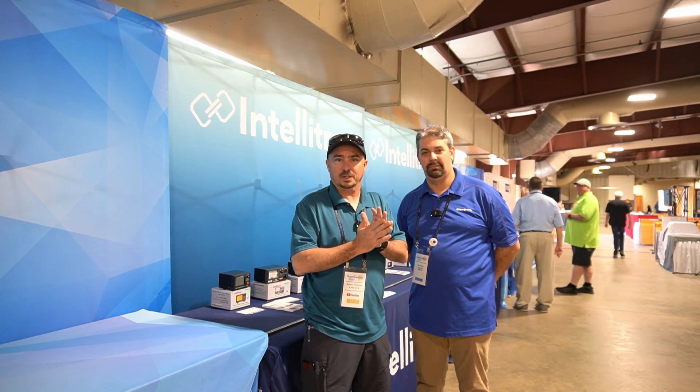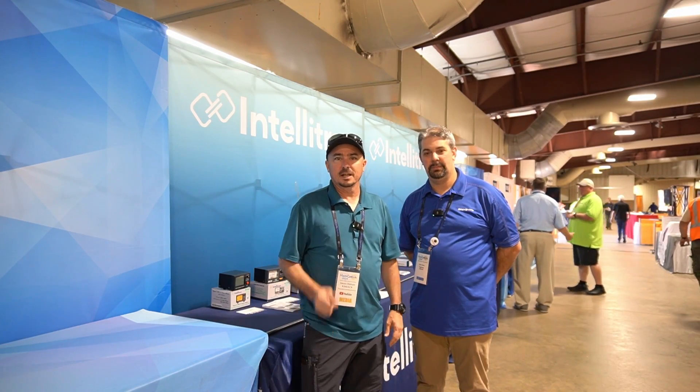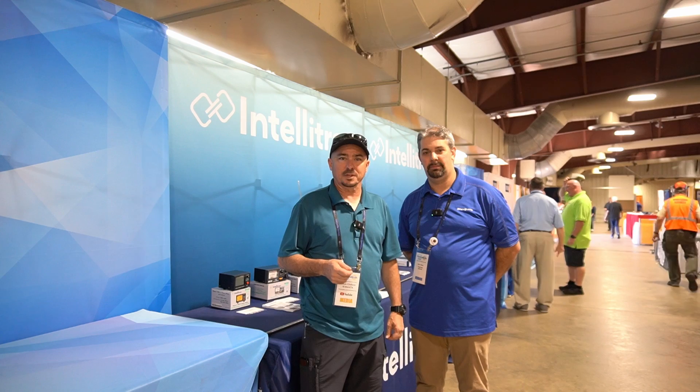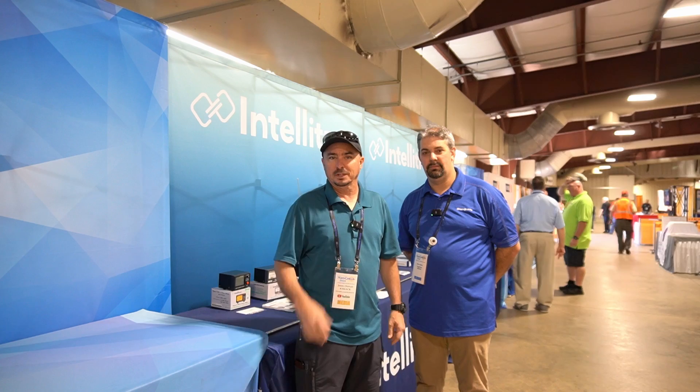What the heck is Inteletron? Stick around and we'll get right to it. Hey, welcome back guys. This is Jason, KM4ACK, here at Hamcation 2024. GigaParts has this new line called Inteletron that I wanted to give you guys a glimpse of this morning.